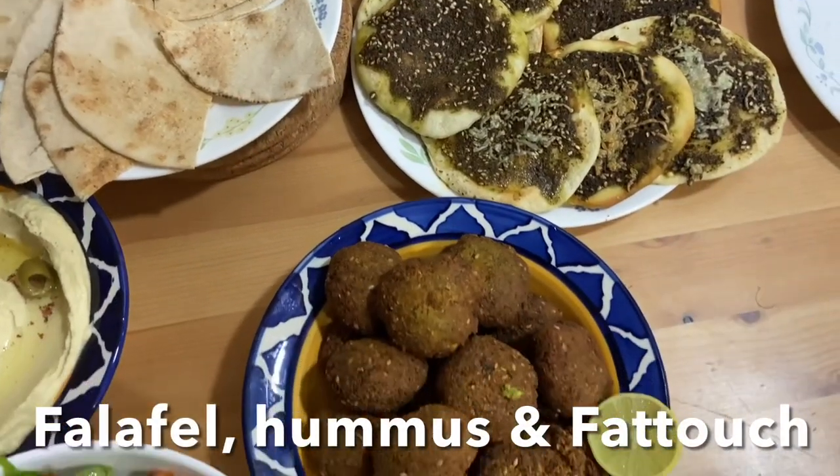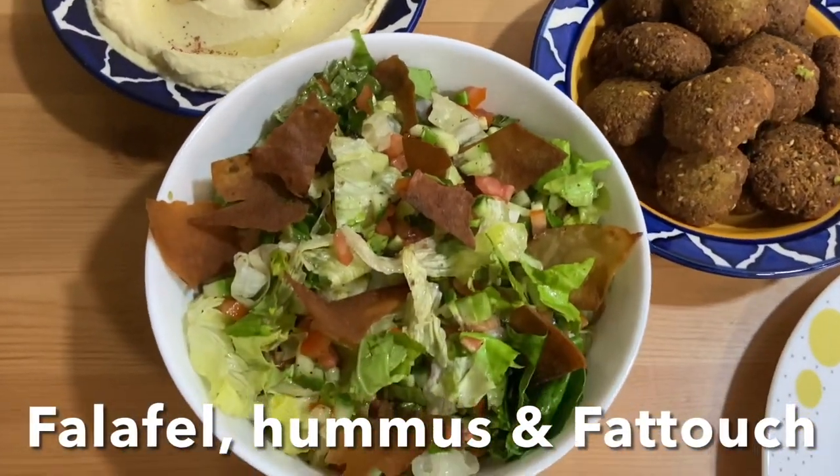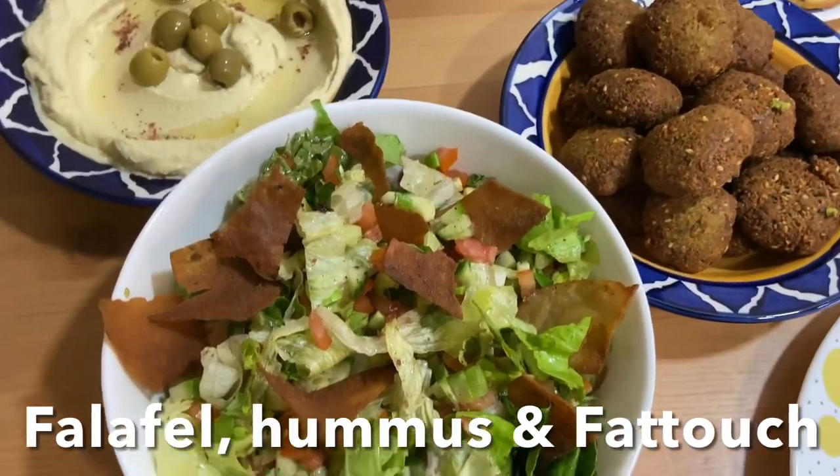You can eat this plain bread as it is, or enjoy it with falafel, hummus, and fattoush salad. Let's check out the ingredients.